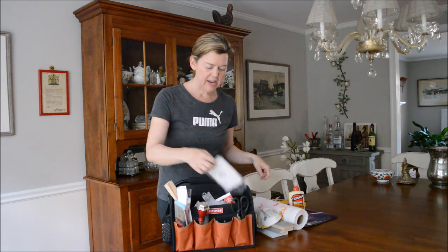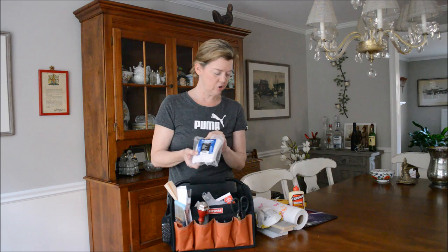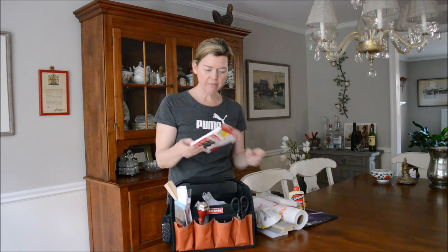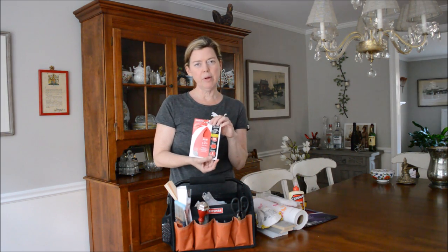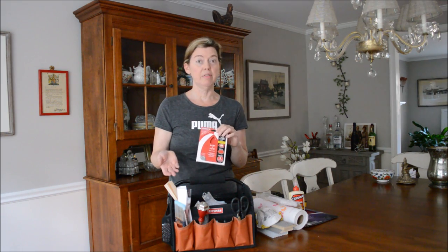A paint staining pad — sorry, staining pad for stain, if I'm staining furniture. I also have my sandpaper for my orbital sander that I bring with me if I'm going to be sanding back the top of a piece of furniture.